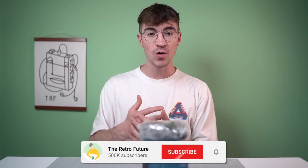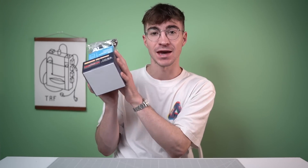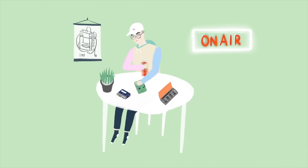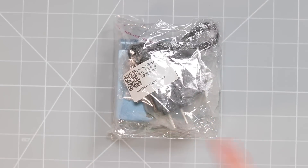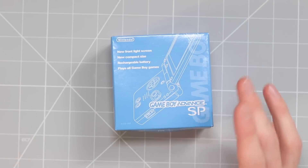Hey everyone, how's it going? Elliot here. Welcome to the Retro Future. Today we're taking a look at fake Gameboys from China. This one is £12, this one is £50, and this one is over £100 Great British pounds.